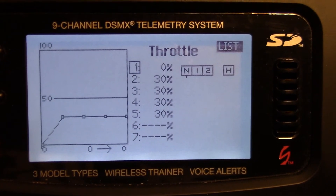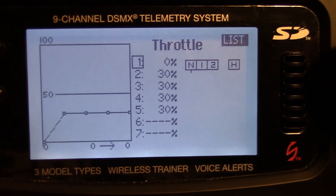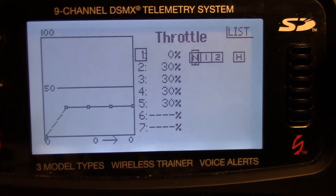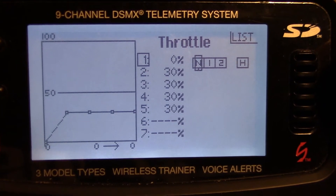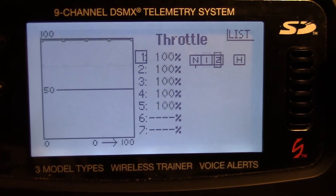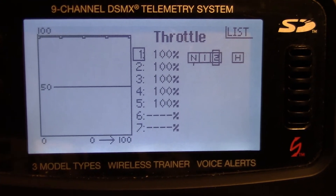Throttle curve is set for the castle governor. In normal, you see 0 to 30 straight across. Idle up one: 75% straight across. Idle up two: 100%.